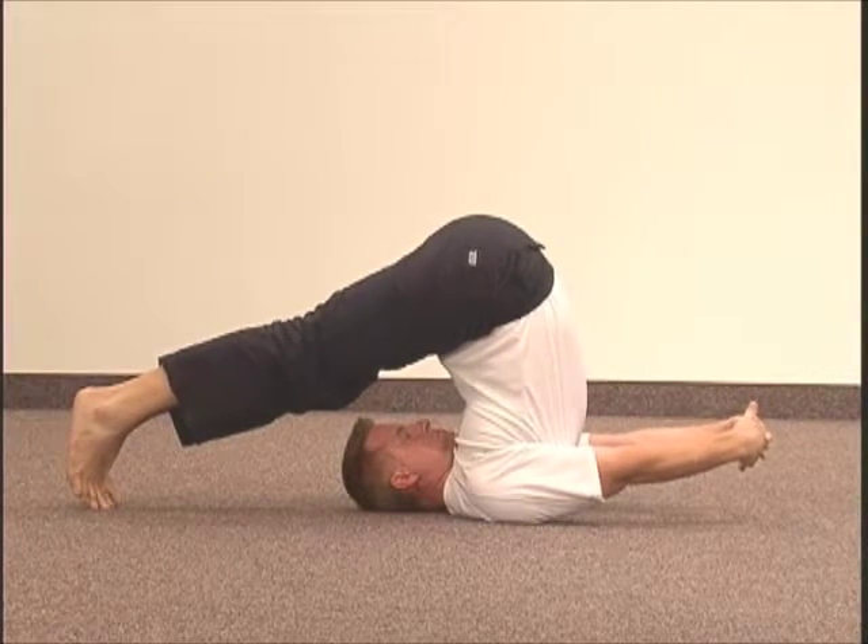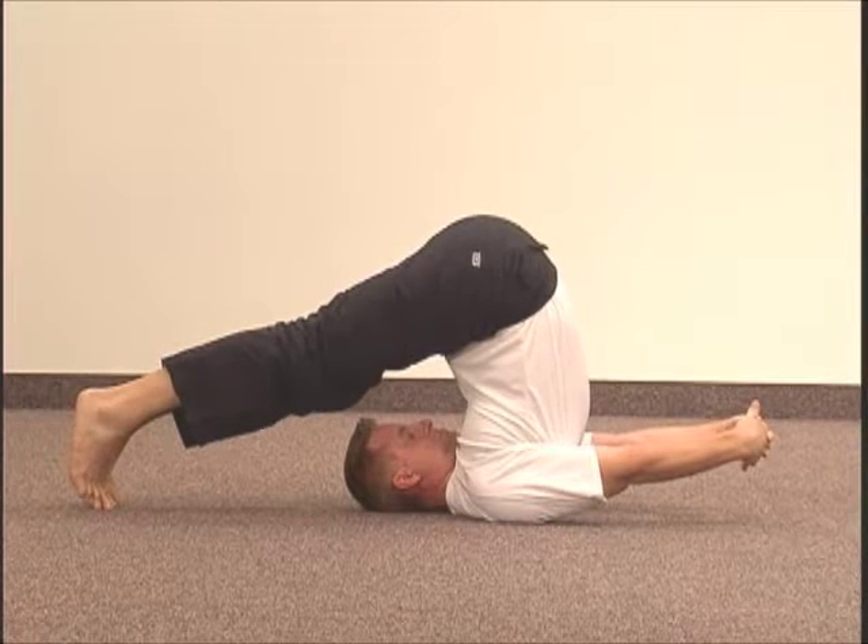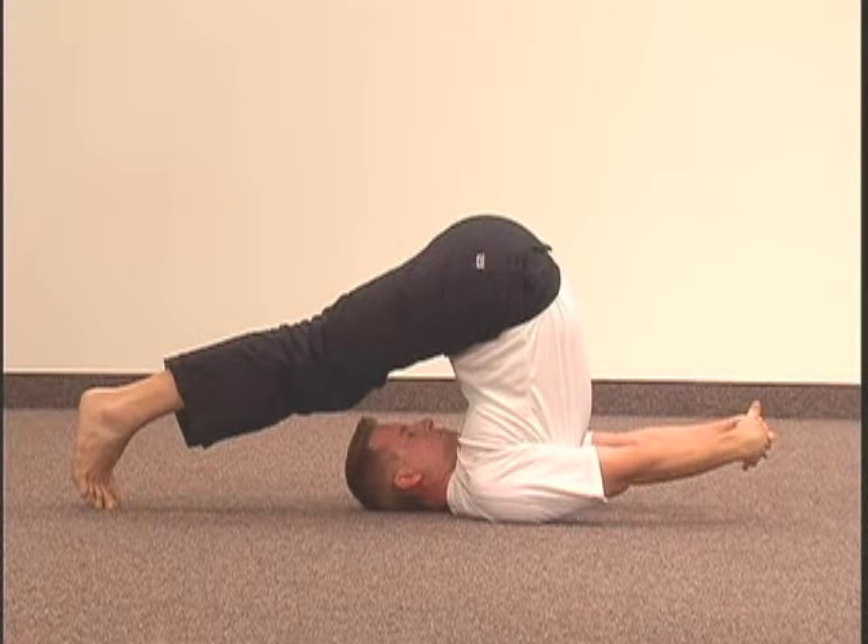Hold this position for as long as you can. Usually just 5 to 10 seconds is enough. Do long deep breathing as you hold plow.